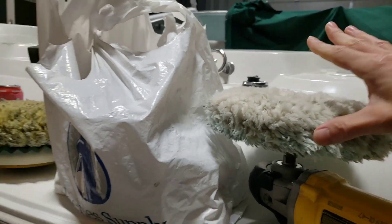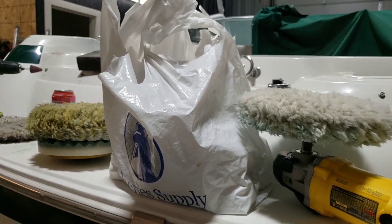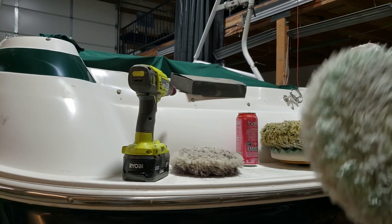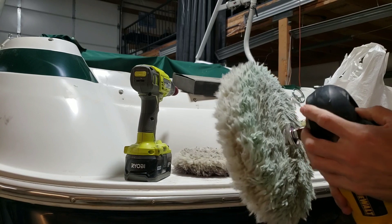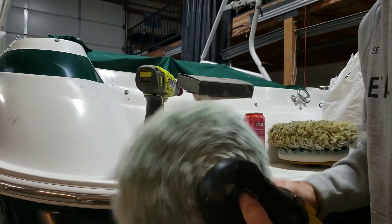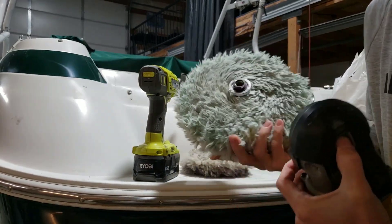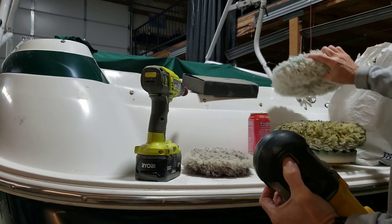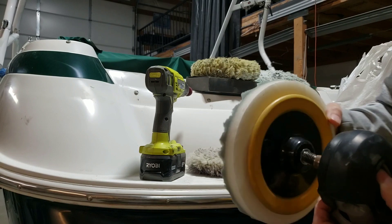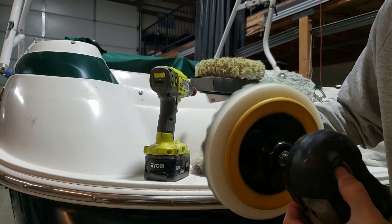The nice thing about the quick connect pads is I can do some interesting things. If I'm working with my quick connect pad and I want to take it off to maybe do some foam compounding, all I have to do is press the detent button, lock it in, and then just roll it off. So the 3M adapter stays in there, and I can just put my foam backing plate on without any troubles whatsoever.